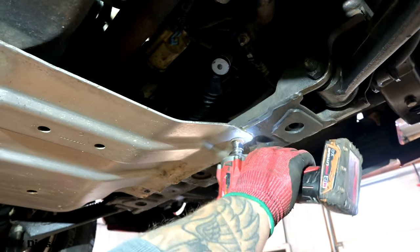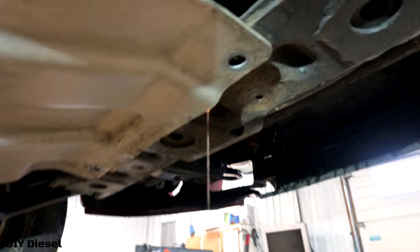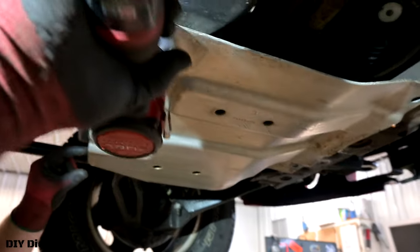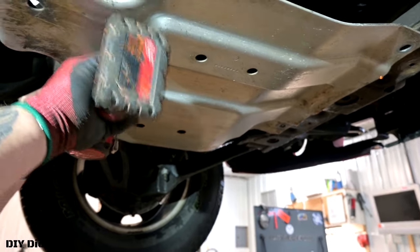We've got to take the skid plate off first. It's a 15 millimeter — go ahead and take the four bolts off. Once you take these off — oh man, that is coolant, boys. We know that's an issue. Get the plates off.